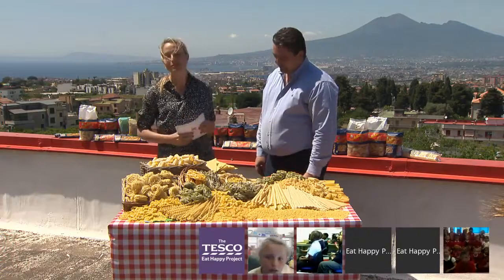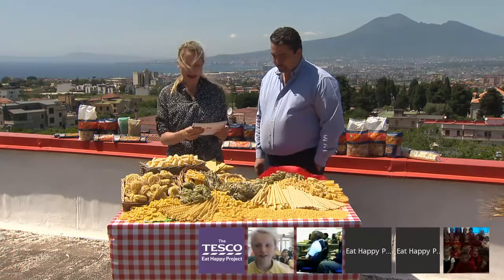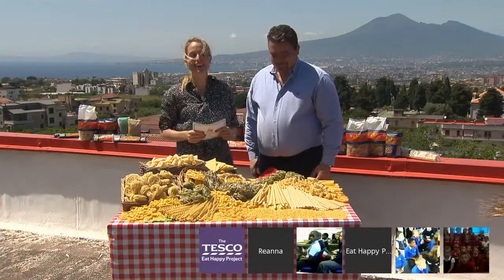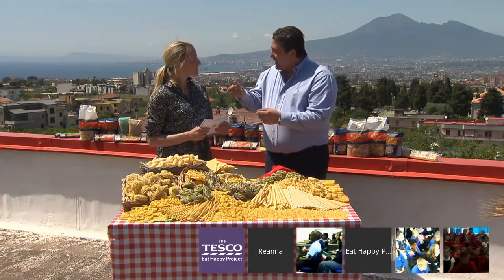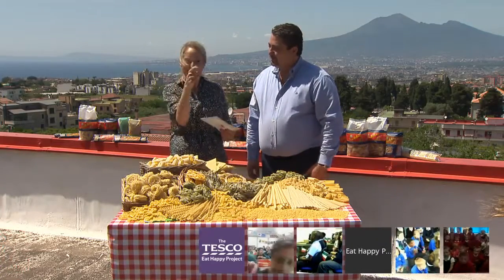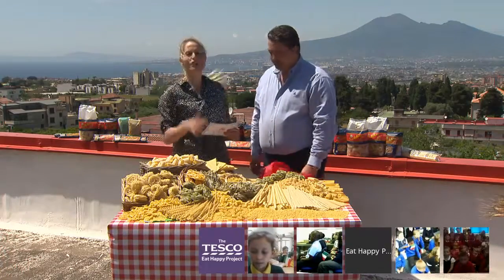Let's put Giuseppe's knowledge to the test with questions from our children. Let's go to St Stephen's Primary School in Bath where Miss Dangerfield's class have questions. How do you make different types of shapes of pasta? By changing the dies — I showed those little round things downstairs. You change those and you make different shapes. It's kind of like Play-Doh — you push the dough through different shapes, and they're called dies. They can be teflon or bronze.